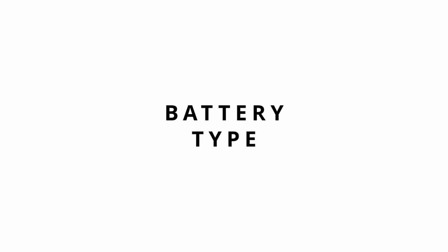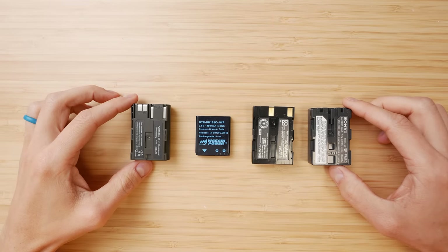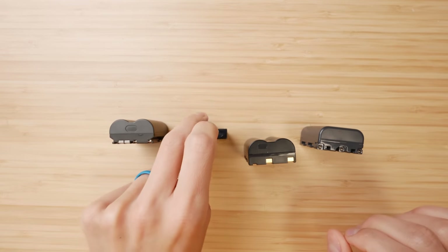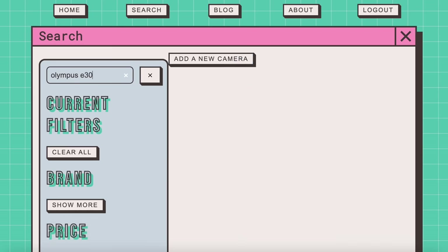The second thing that I think is important to consider is battery type. Sometimes the camera you want includes a battery and charger, and that's great. Either way, it's good to know what the battery type is and whether third parties make it today, because if something goes wrong with your charger or battery you're going to need a new one — and if it's not made anymore, you're out of luck. You can find this information on a website like my classic camera database.